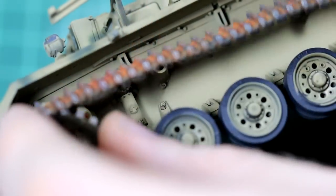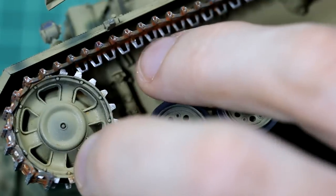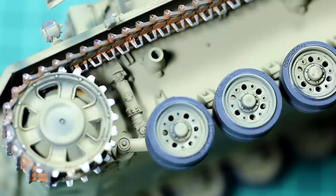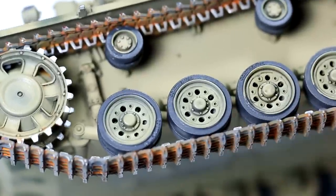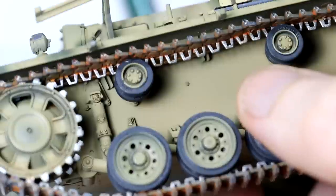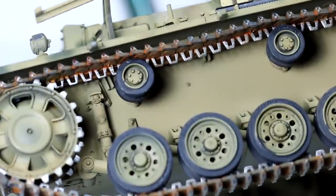The next step was to fit the tracks and the wheels. I decided to do this before any weathering on the lower hull side, mainly because most of it will be covered by the side skirts anyway. These tracks were quite fiddly to fit, and on one side I had to remove an extra track link to make them fit correctly. But they look pretty decent — though there is a clear difference between the very rusted and worn tracks and the very clean side of the hull.